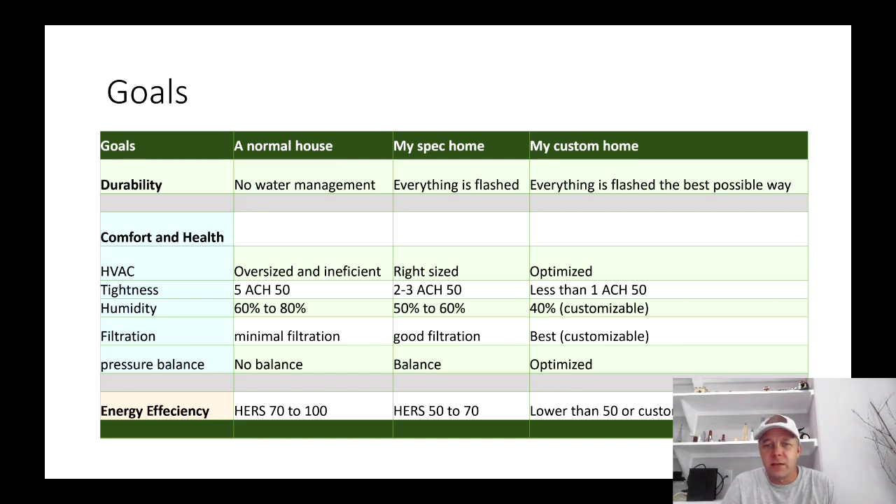With energy efficiency I'm going to get, depending on the home, anywhere between 50 and 70 as a HERS score. Moving on to a custom home — we already talked about durability, things are flashed in the best possible way. HVAC is not just right-sized but really optimized. On a custom home I'm going to spend much more time with all the details, so I'm targeting ACH50 of 1 as my maximum — really I want to get below that, and it's not that hard, it's just a matter of paying attention to details.